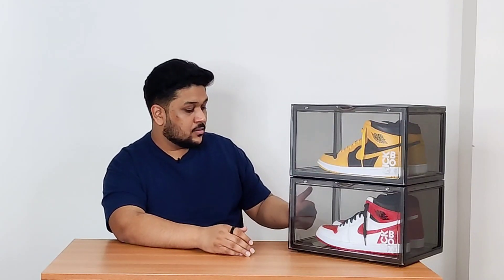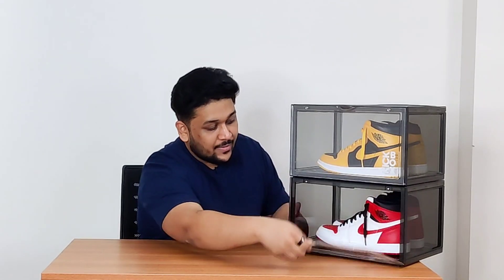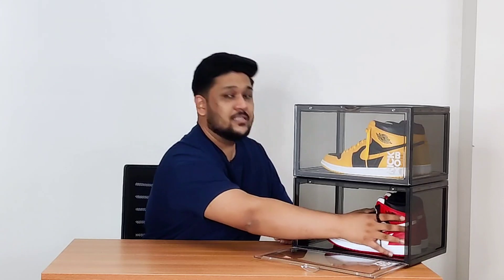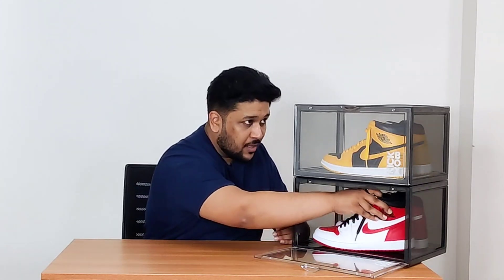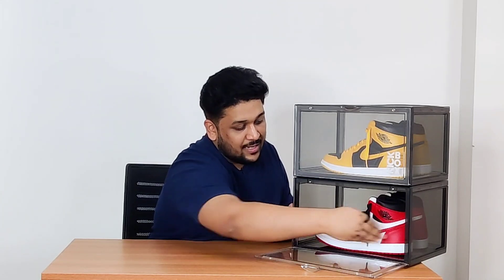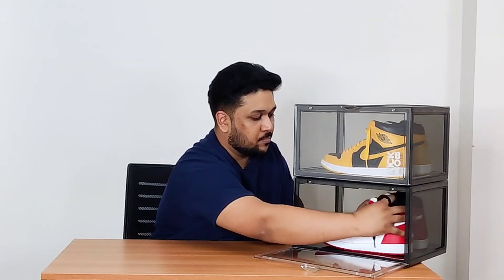The sneaker crates fit up to UK size 12. I'm a UK 9 and as you can see there's a lot of space available. If I push the shoe all the way back there's still good space left. They're also good in height — you can easily grab your shoe and take it out, which is a great feature.